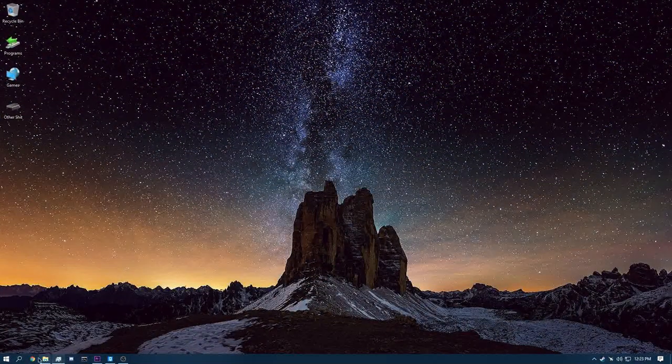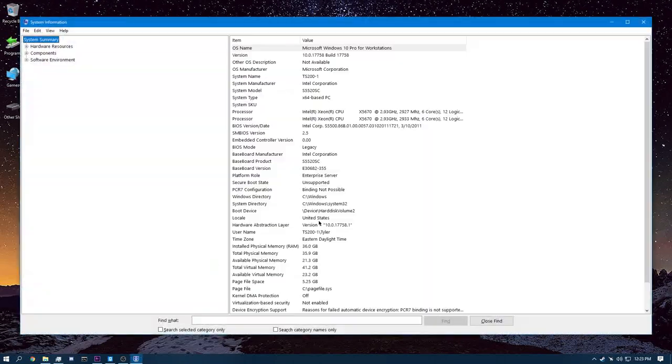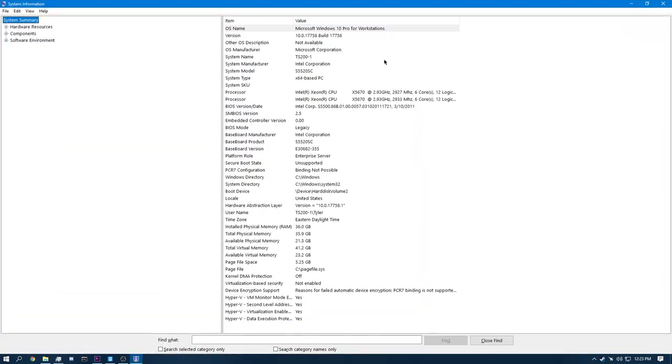But it works pretty well. If you're wondering what my desk is — it's a 1940s makeup stand and a piece of plywood with shelf brackets. That is my fucking desk. Let me go to System Info and I'll explain everything in this machine. I'm running dual CPUs. There's my specs — I'm running Windows 10 Pro for Workstations.